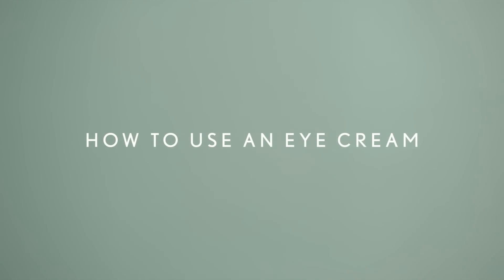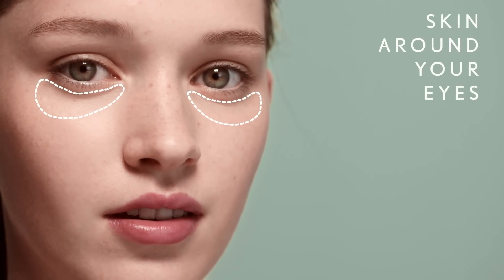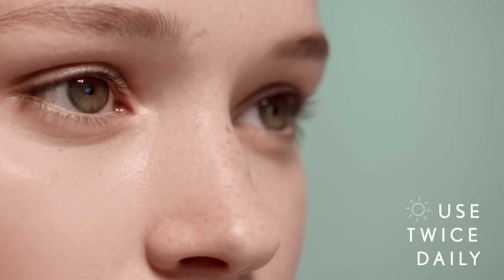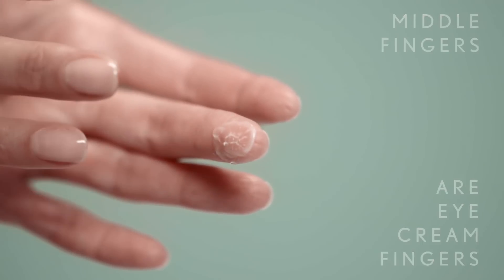How to use an eye cream. Eye creams are specifically formulated for the fragile skin around your eyes. You can use eye cream twice a day, but it is especially effective at night. Use your middle fingers to apply eye cream.